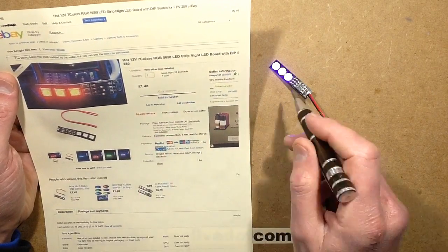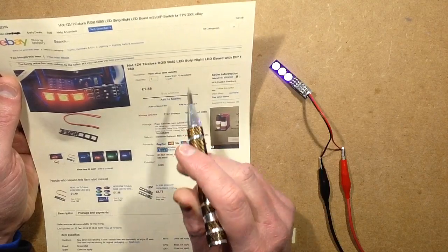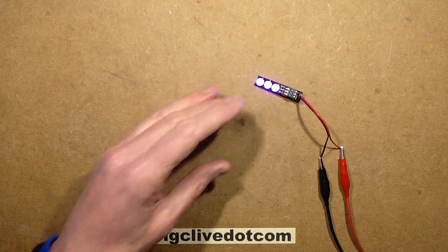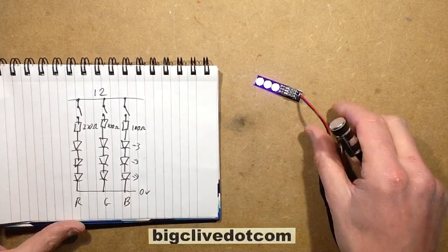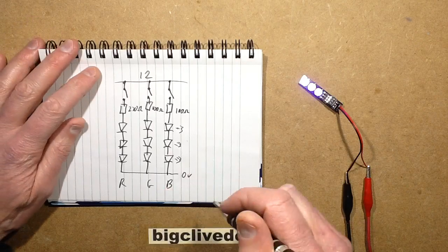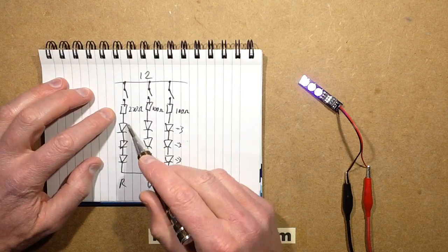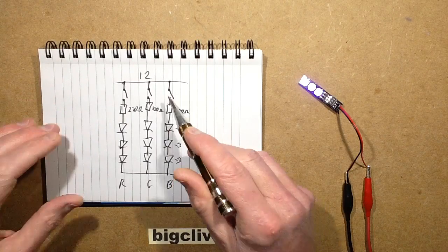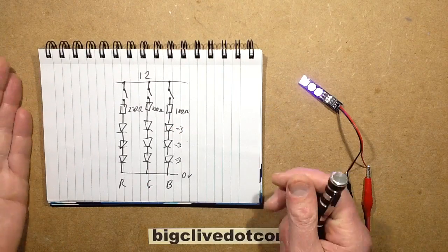It's 12 volt, although it does run down to 9 volts, and has seven colors that you can select. It's very simple. To give you an idea of the schematic, I just doodled it out — the reds have a 270 ohm resistor in series with them, then the greens and blues each have a 100 ohm resistor plus the switch, and that is fundamentally it.